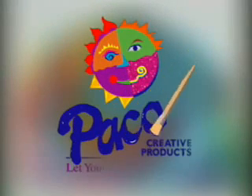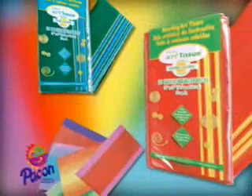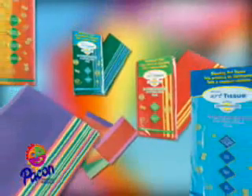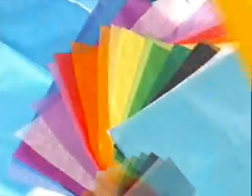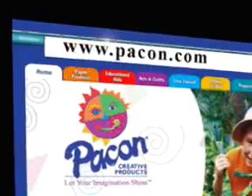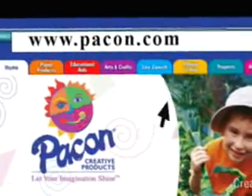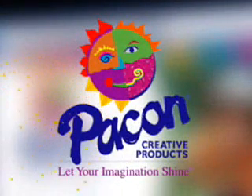Pacon Creative Products, let your imagination shine. Spectra Deluxe Art Tissue is one of many creative products from Pacon Corporation. Pacon high quality products can be purchased through school and art supply distributors and retailers nationwide. Visit Pacon.com for additional product information and to find a retailer or distributor near you. Pacon Creative Products, let your imagination shine.